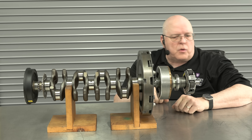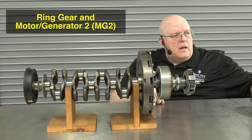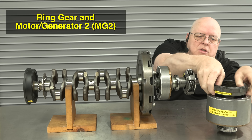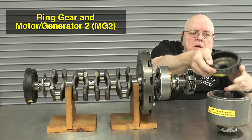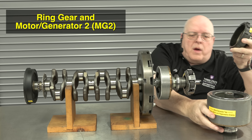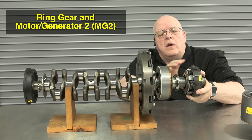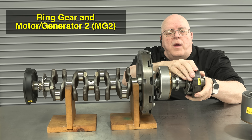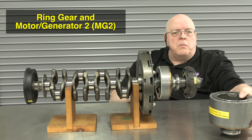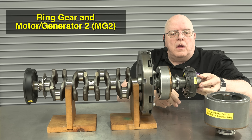The next part of the planetary gear set is called the ring gear. This gear set fits around the outside of the planet carrier. The other electric motor in the Toyota hybrid system — called Motor Generator 2, or MG2 — connects to this ring gear.